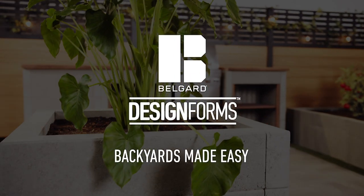And just like that, you have plenty of room to grow, while still having your weekend ahead of you. BellGuard DesignForms — Backyards made easy.